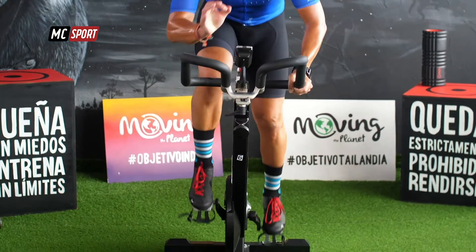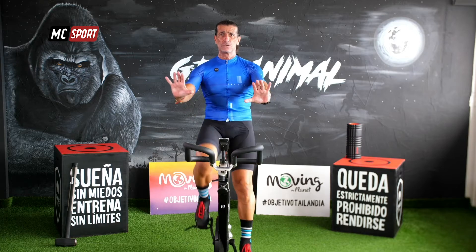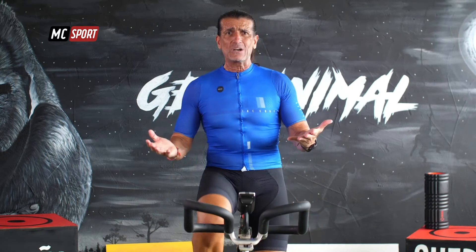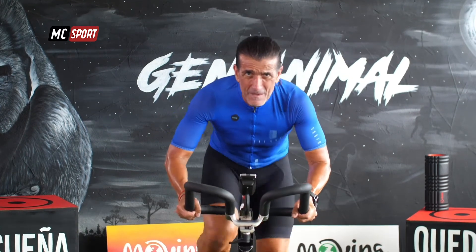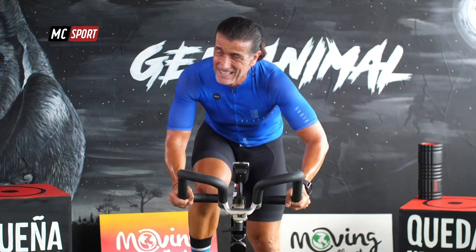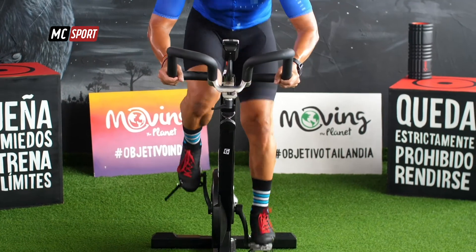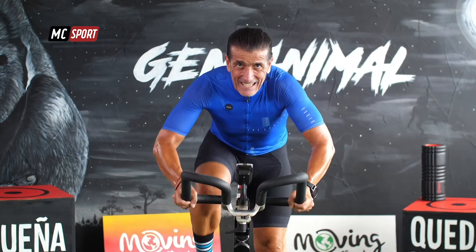¿Lo ves? Esta es la intensidad que debes agarrar. Ahora vuelves a bajar. Ya lo tienes. ¿Preparamos? Probaste un poco. Te fijaste, ¿a cuánto lo ponías? Ahora cuando te pongas en pie, metes todo. 30 segundos. ¿Ves que vamos más rápido? Te va a costar un poco más. Dame 15 segundos. Casi estás. ¿Preparados? ¡Siéntate!